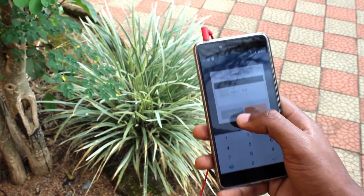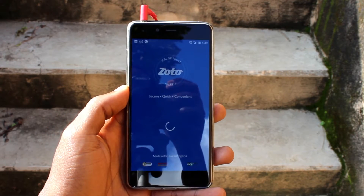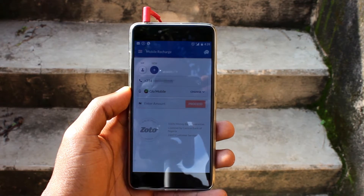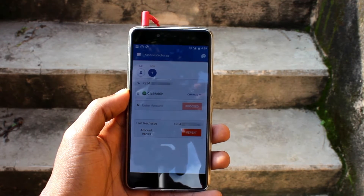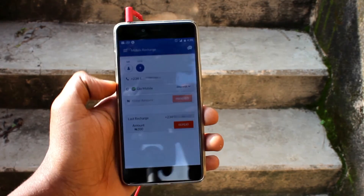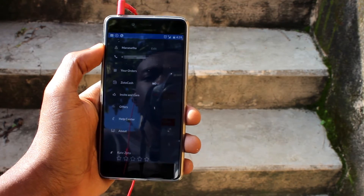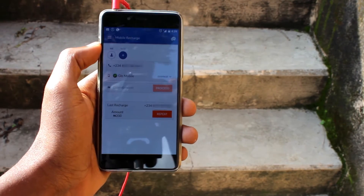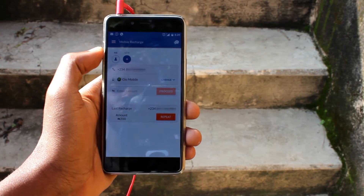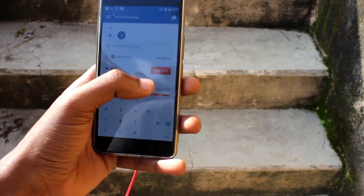After all this setup, you're brought to a page with your phone number and your network — you can change the network there. In my case, I changed it from the default Glo back to Airtel. The pet peeve, or the bad thing about this, is that you have to do that every single time you're reloading. I made a few mistakes as I was doing this over and over again, and once in a while I forgot to change it to Airtel, and then it kept showing me errors.